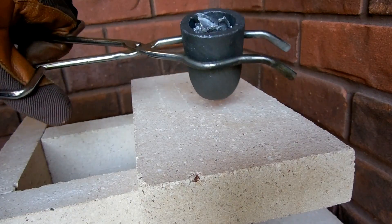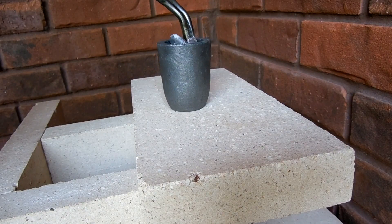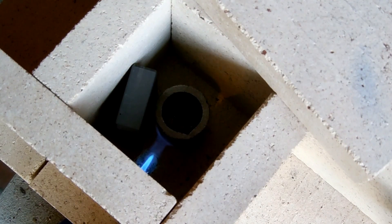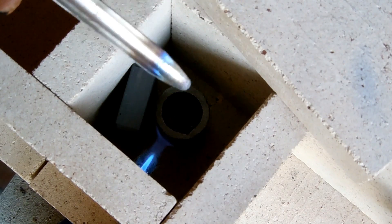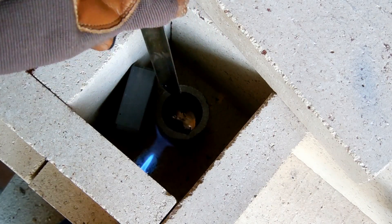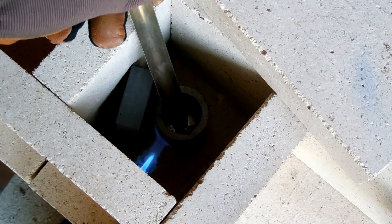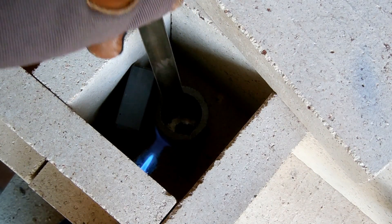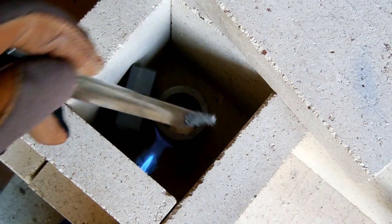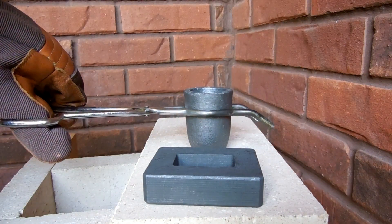Next up is lead, and again we have just scrap pieces of lead. My lead actually has quite a bit of slag on it, so what I need to do is scrape some of that off the top with just a utensil. You can see when I do that we reveal the really shiny metal beneath. Sometimes you have to do this with some of your more dirty metals. Now that my lead is melted and nice and clean, we're ready to pour.